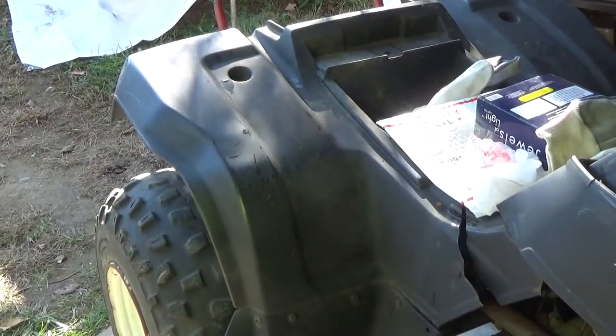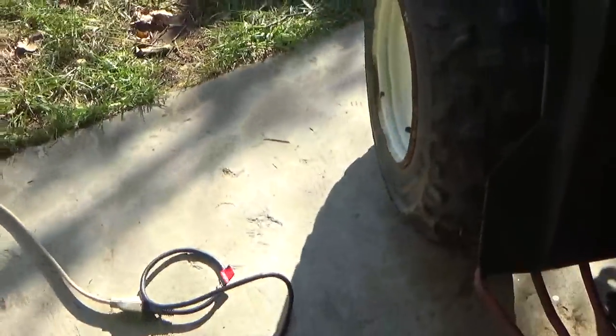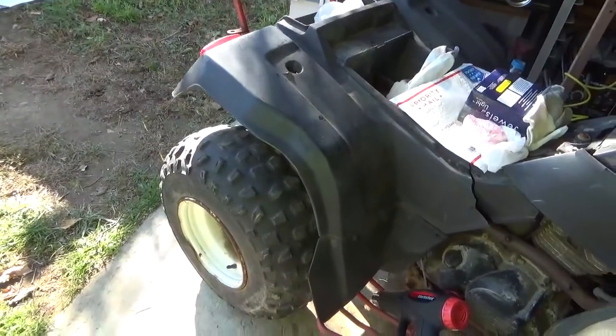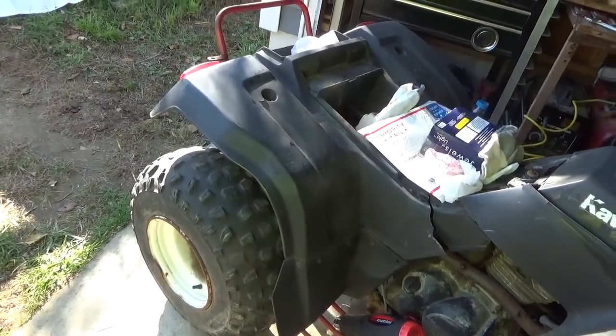Not bad — took less than a minute of heat gun work, and it really is about as good as new. So not too bad at all.